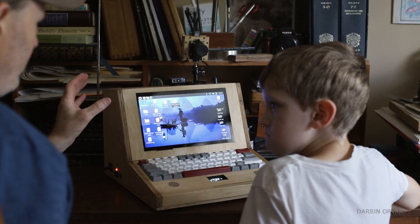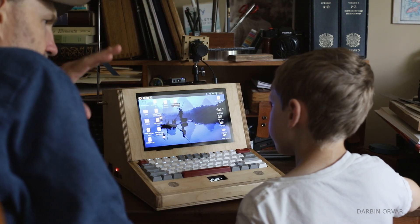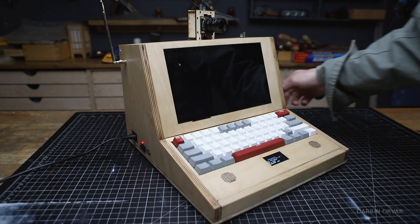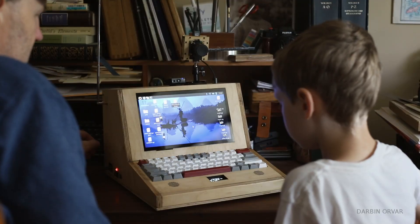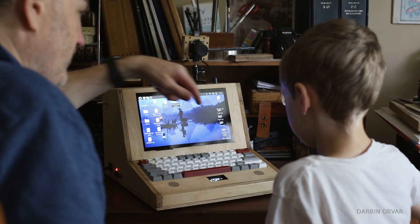Some people might want to put in a different type of computer than a Raspberry Pi 5 — they might want to use a mini Windows type computer. But it will end up taking up more room to do that. This was convenient because Raspberry Pi 5 is a relatively small computer and we're able to mount it right behind the screen.